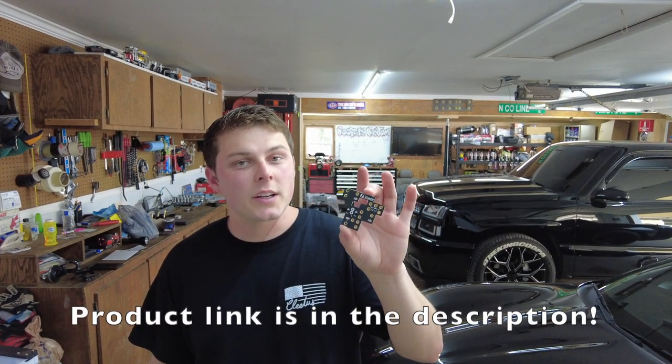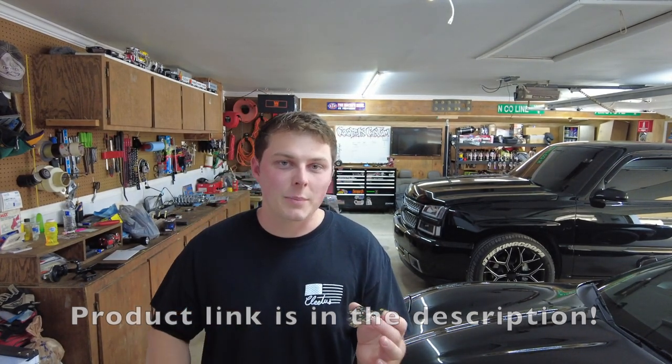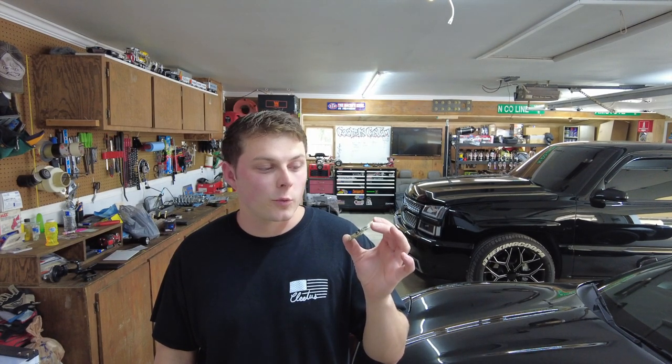Option number one is a Fleece Performance Engineering Motherboard. This is a plug and play — you're just going to pull some relays out, throw this bad boy in there, throw the relays back on top, and you are ready to go. The downside is it's usually about $25 for this little motherboard.